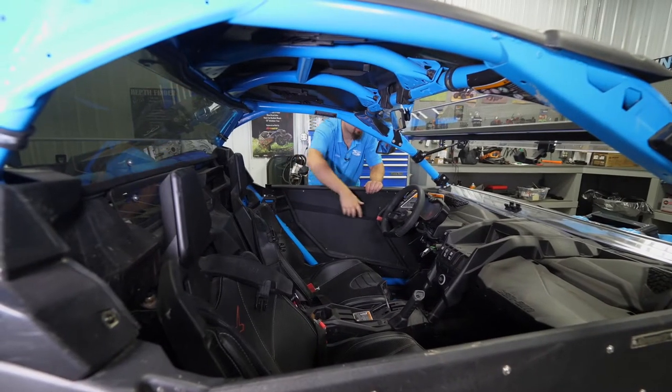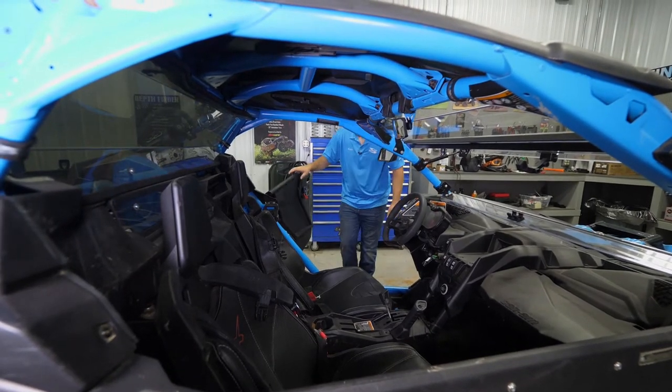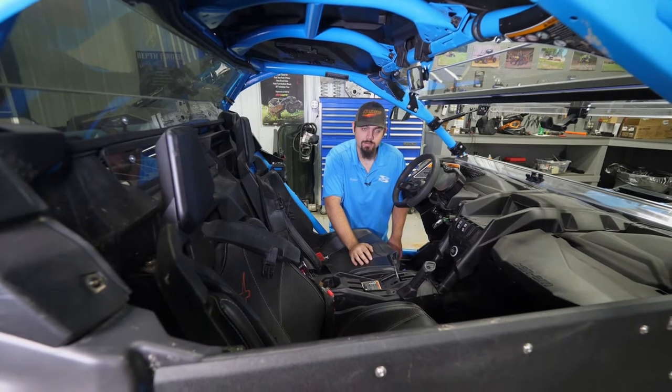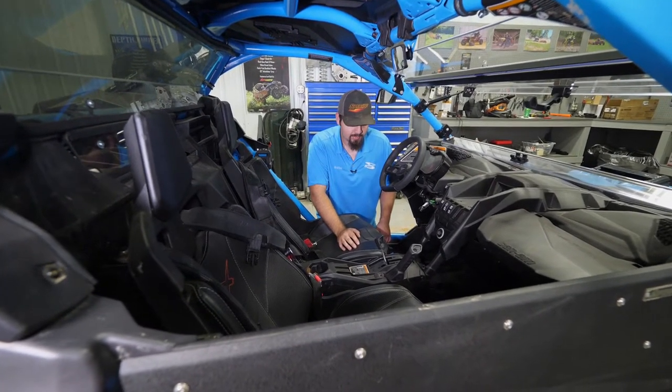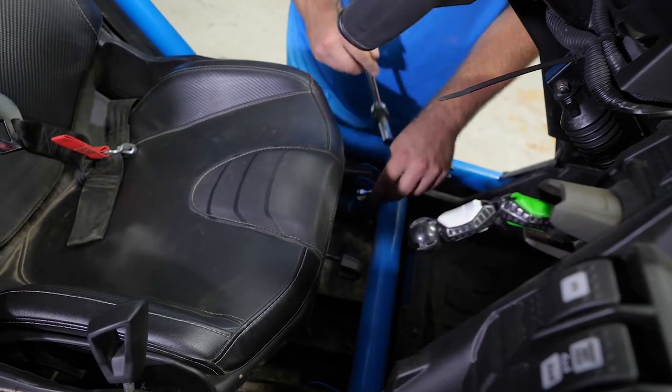The first thing we're going to do is go ahead and open up our door on the driver's side. We're going to come down to the front where the seat bolts onto the frame of the machine. You'll have a 13-millimeter bolt on either side. All you're going to want to do is just loosen them up a little bit — no reason to remove them.